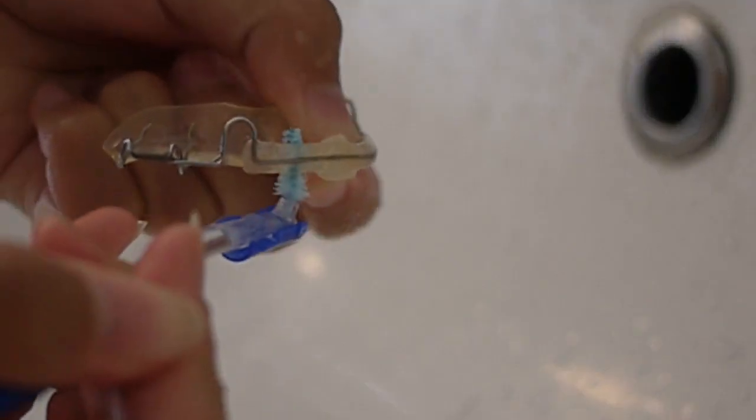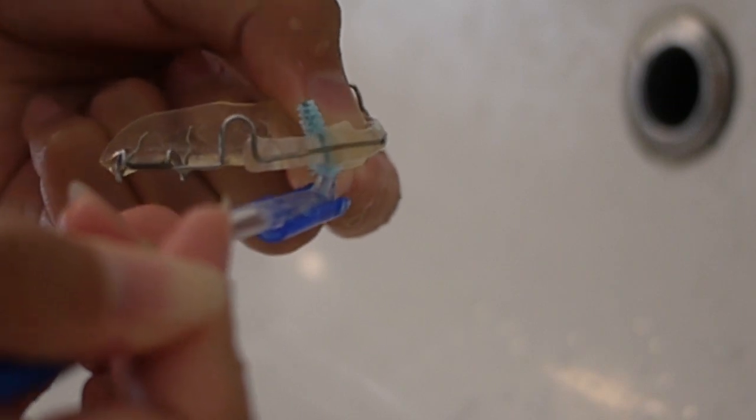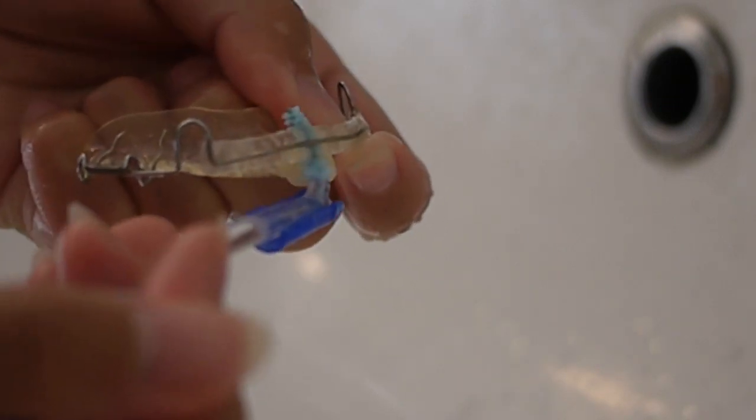For the next step, I go in with an interdental pick — aka a tiny Christmas tree — which is really great for getting the fine details or anything your toothbrush might have missed, especially around the sides of the tooth.